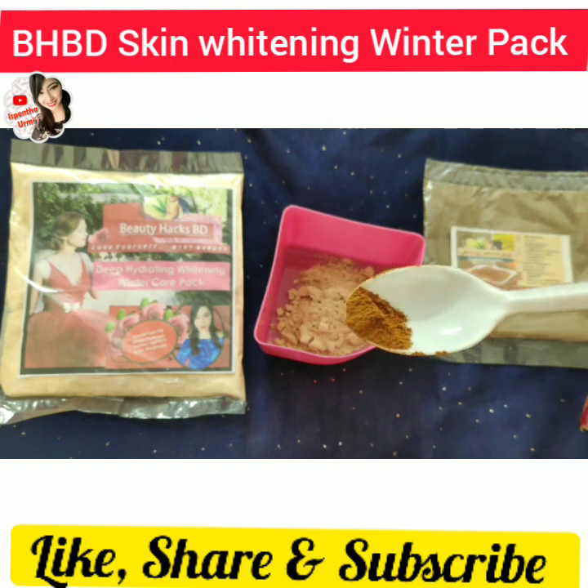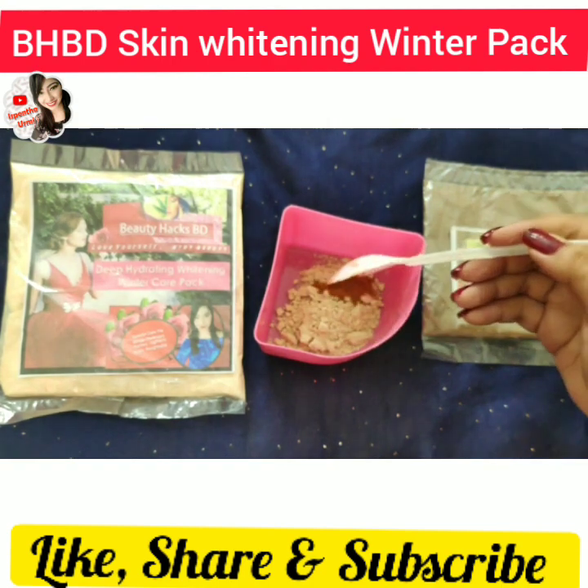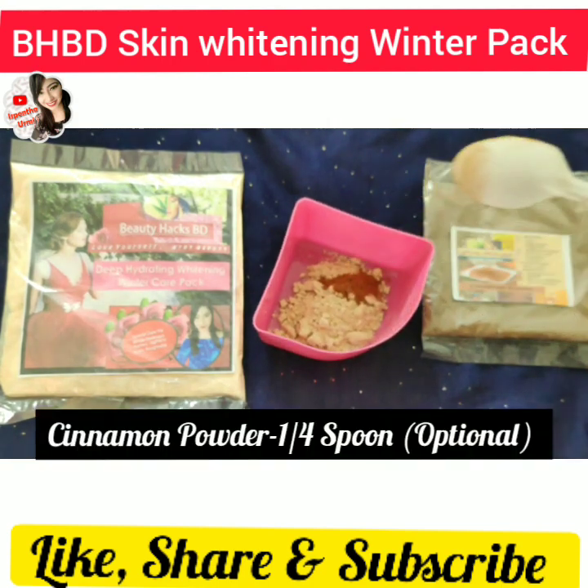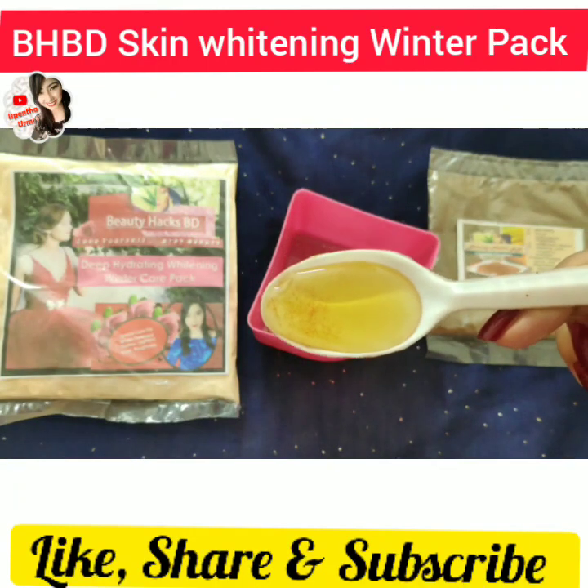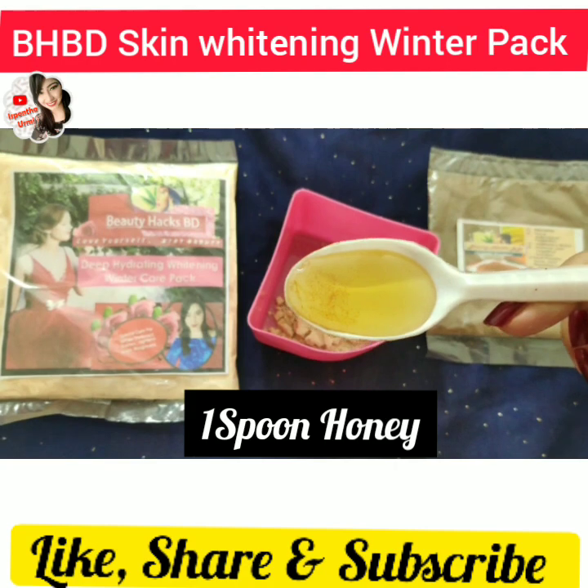This is the winter pack with cinnamon powder, which is optional. If you don't have any problem with it, you can add it.